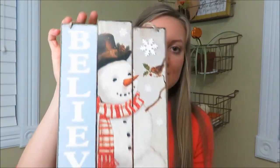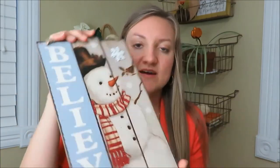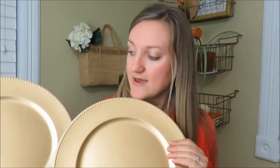I also got this little sign — it is a believe snowman sign and it is so cute. It's like a thin board but also rustic looking, and I thought that would go well with my home decor. Then I got these two plate chargers. I'm going to use them for a collab I am doing coming up for a fall tablescape, so stay tuned for that. But that is all for Christmas.